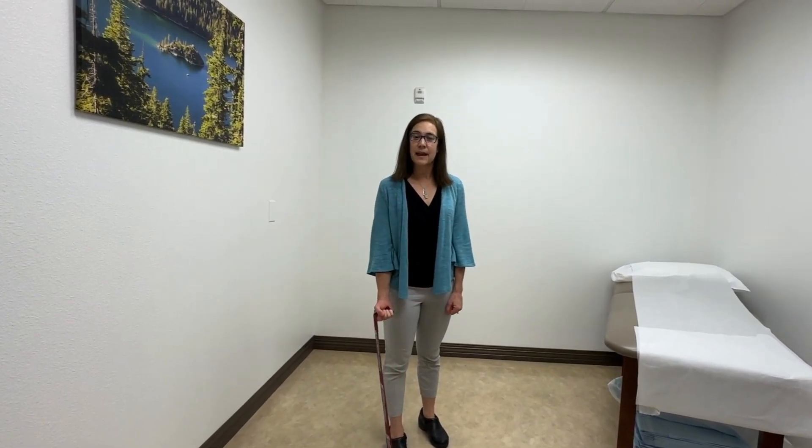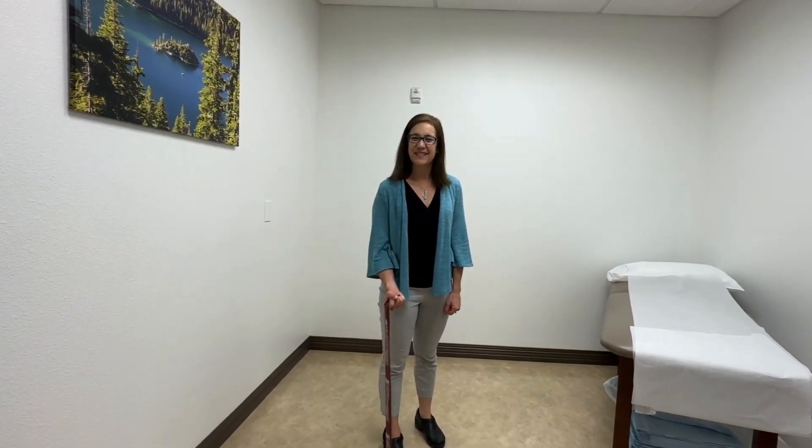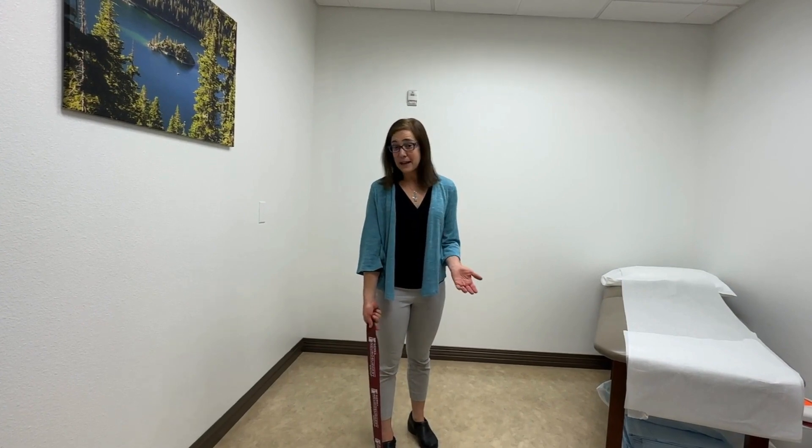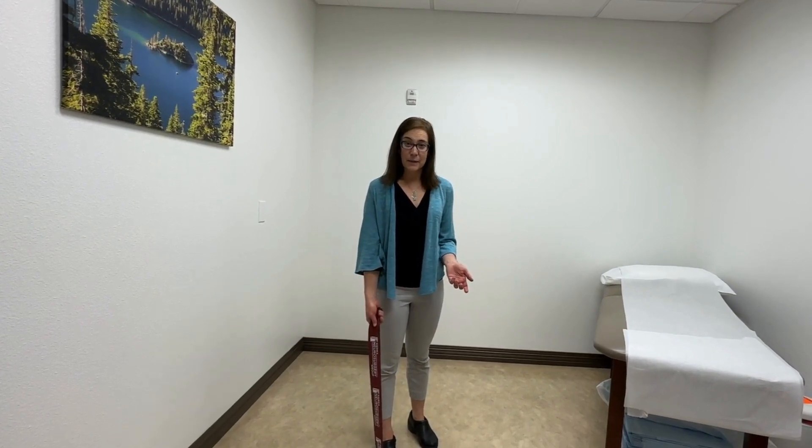Give it a good grip and through a count of three up — one, two, three — and three down, you're doing a bicep contraction. I would recommend doing three sets of eight repetitions.